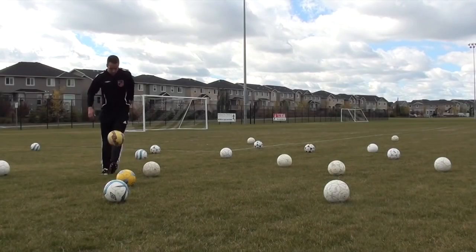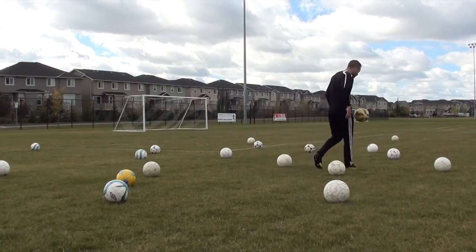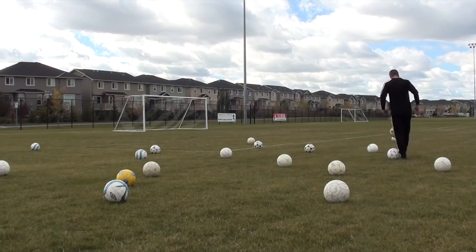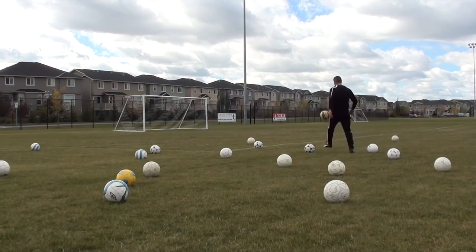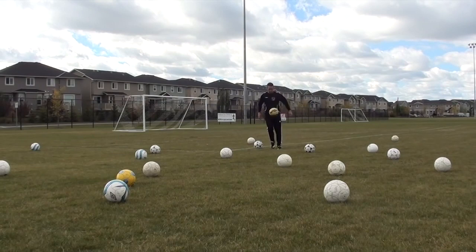You guys don't need 20 balls to do these drills. You can use cones, and in reality you don't even need cones or markers. What's important is when you're doing these drills, you're just challenging yourself, you're pushing the speed, you're trying to go faster, you're trying to get yourself out of breath, and you're just making the training realistic.